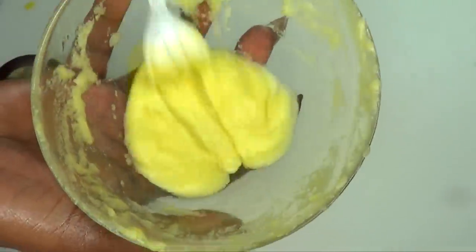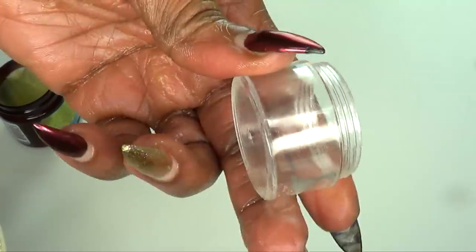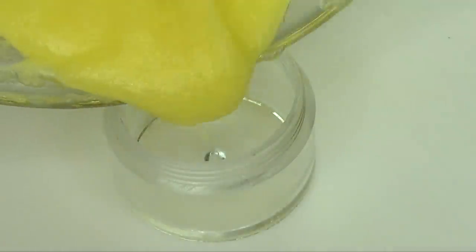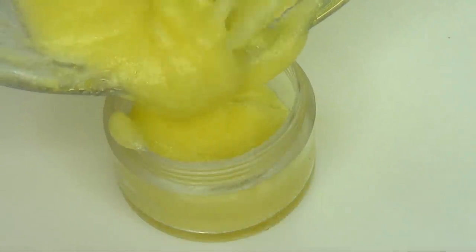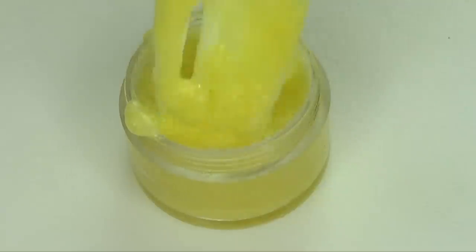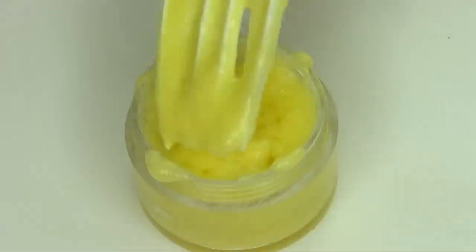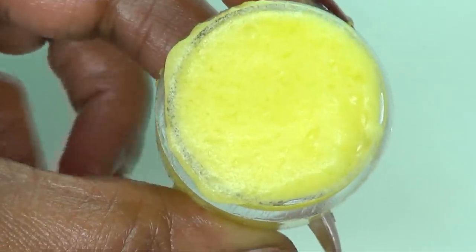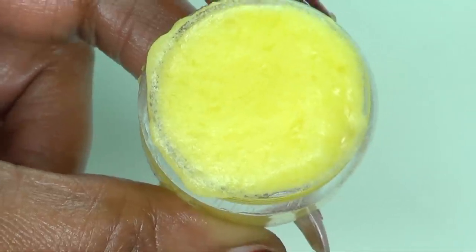Now to store this, we are going to pour it into a small container — make sure to sterilize your container. Slowly pour this in. No need to keep this in the refrigerator; just keep it on your countertop. However, if you live in a warm country and you feel like keeping it in the refrigerator, go ahead and do that.